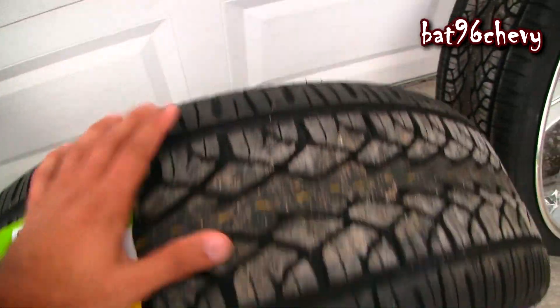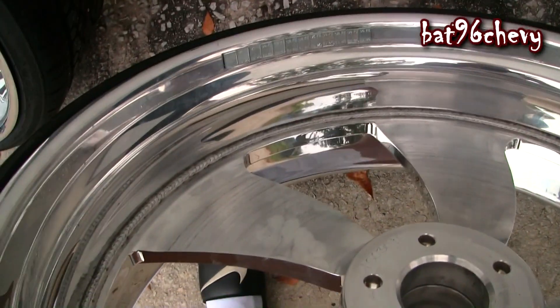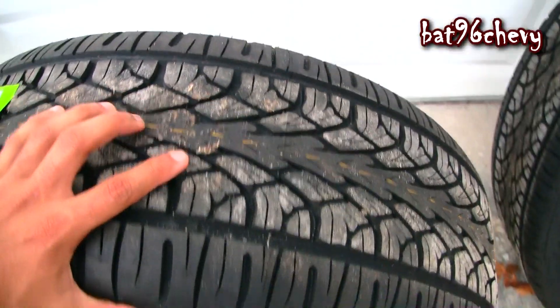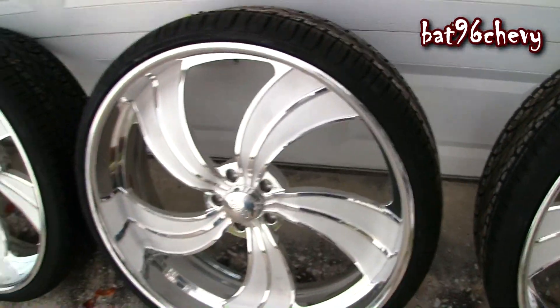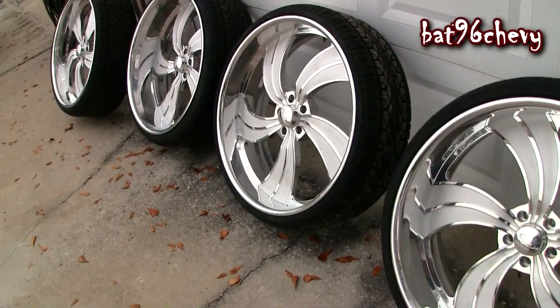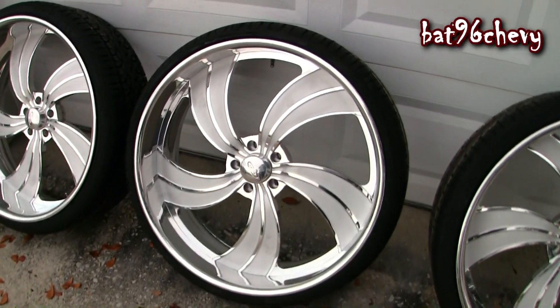They weld everything together once they put the barrels together, all the way through. When the tire is off you can see it was welded through the middle of the barrels too. Anyway, I got the Delente tires — 275/25s for the front wheels, as you can see on this one.